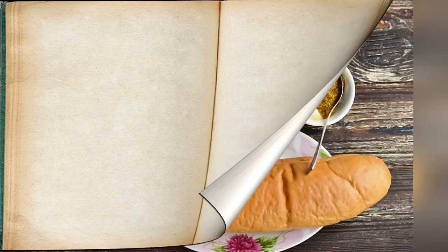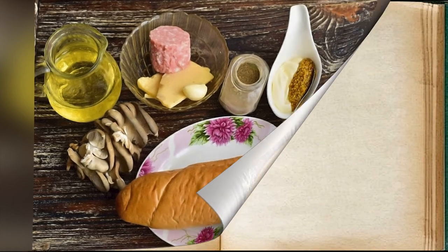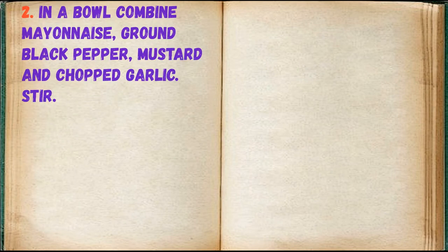Prepare all ingredients. In a bowl combine mayonnaise, ground black pepper, mustard and chopped garlic. Stir.